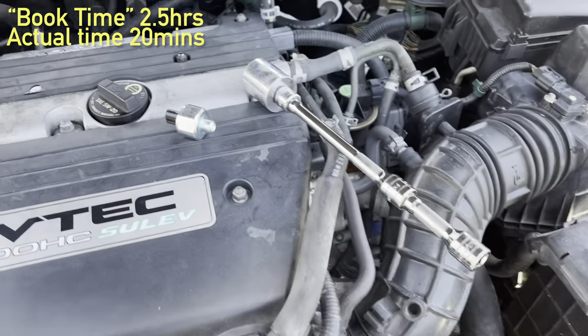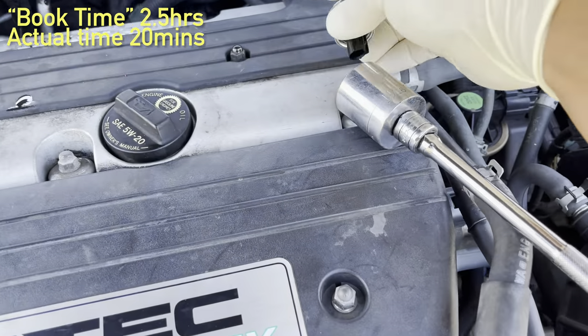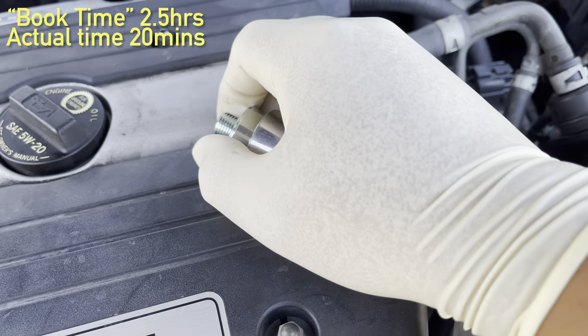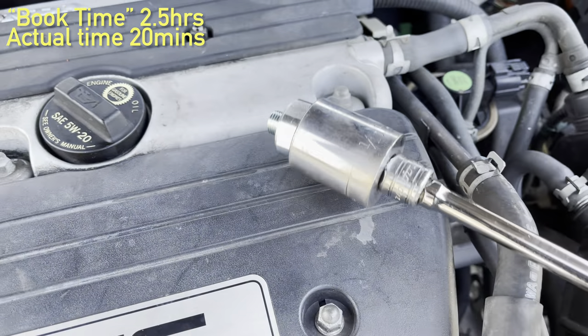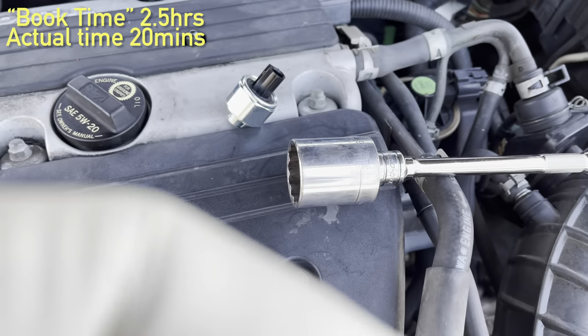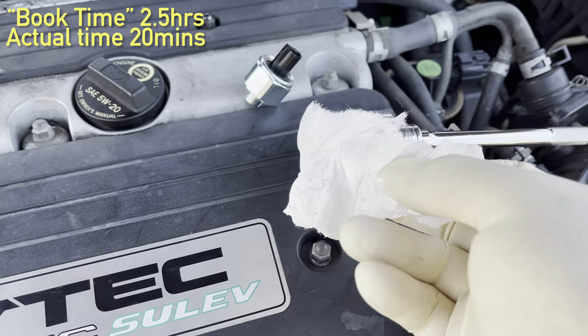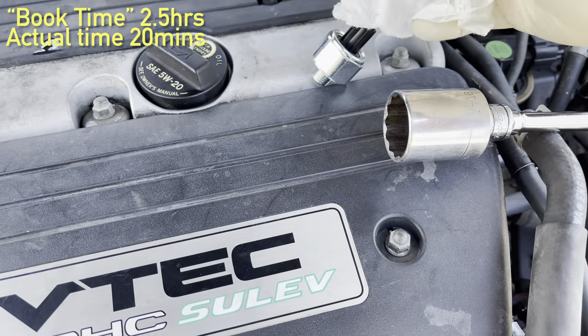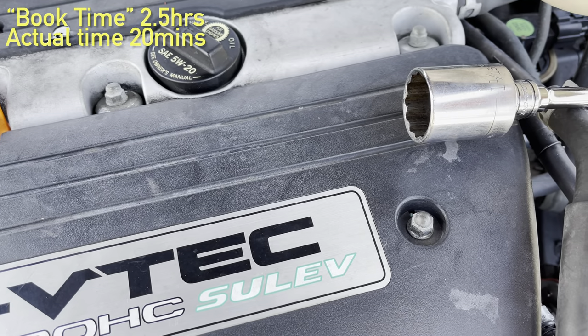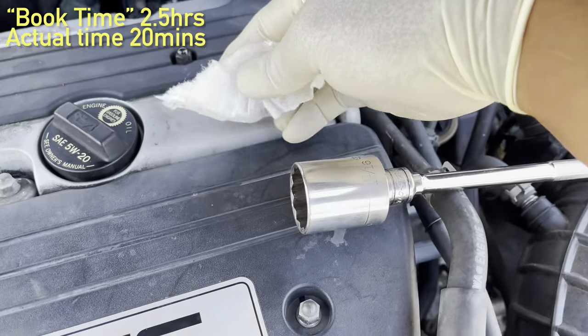Here's a little trick for you: when you go and put in your knock sensor, it's going to be at an angle, so while you're trying to screw it in, it might fall out. What you do is grab yourself a piece of napkin, paper towel, whatever, and wrap it around your sensor.